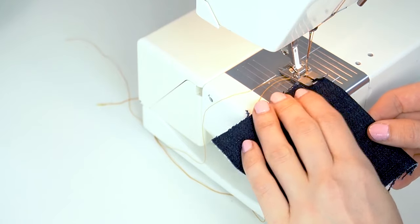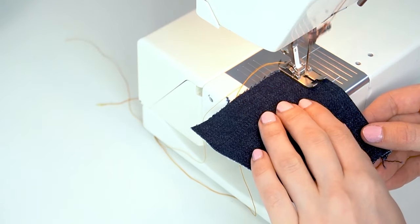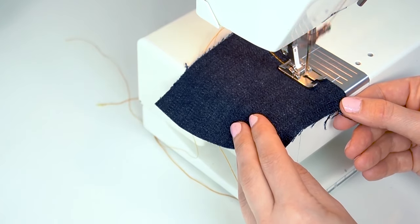Top stitch one or two rows using heavy denim thread in the needle. You can also use two spools of regular sewing machine thread inserted through the needle eye as a substitute for heavy top stitching thread.